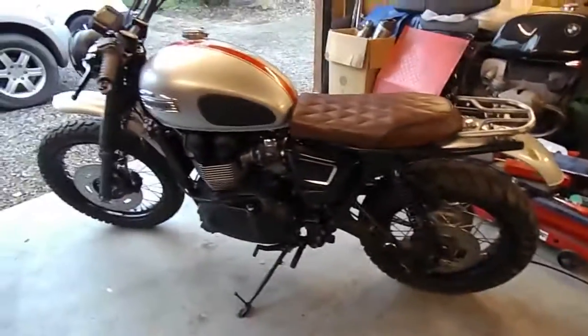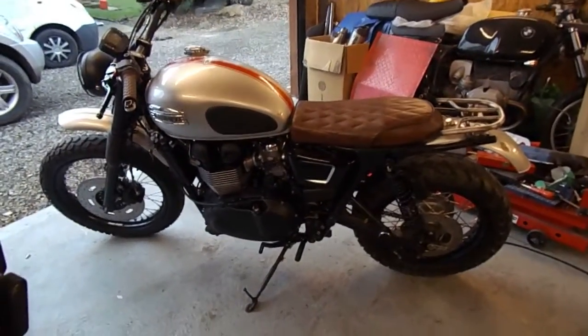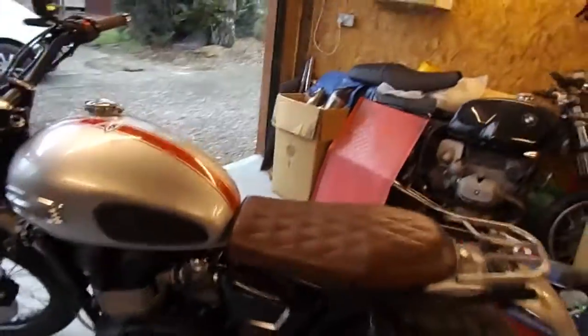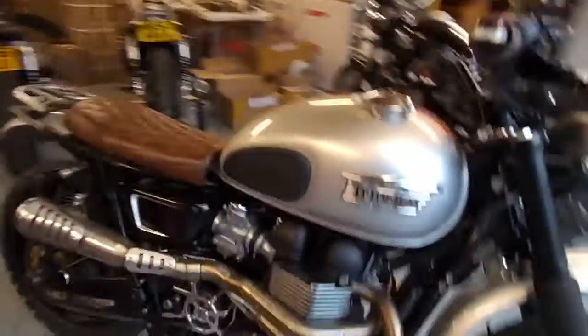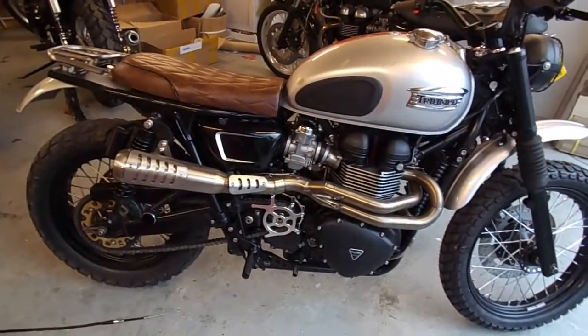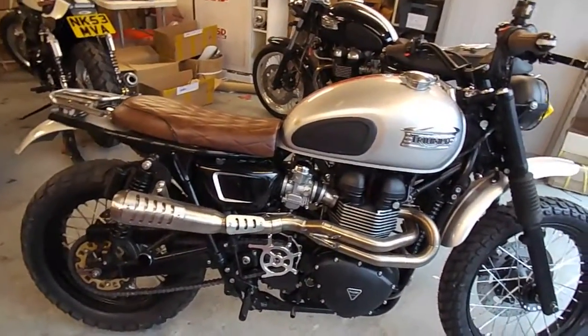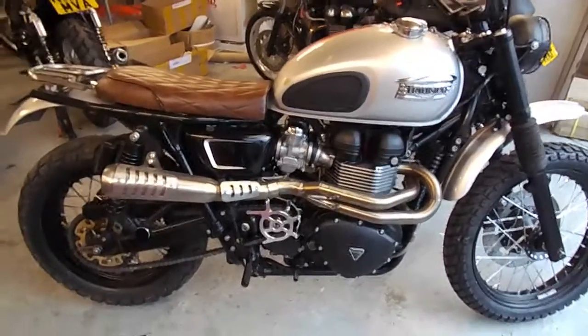I think the bike's got quite a good sort of retro scrambler look now. It looks totally different from the mag wheel Bonneville that we started out with. If you're watching for the next instalment, we'll show the finished article with the new paint job and the new bits bolted on. I'm sure there are a few other bits we're going to put on that I haven't mentioned, but we'll sort those out in the next video. Thanks for looking. Bye-bye.